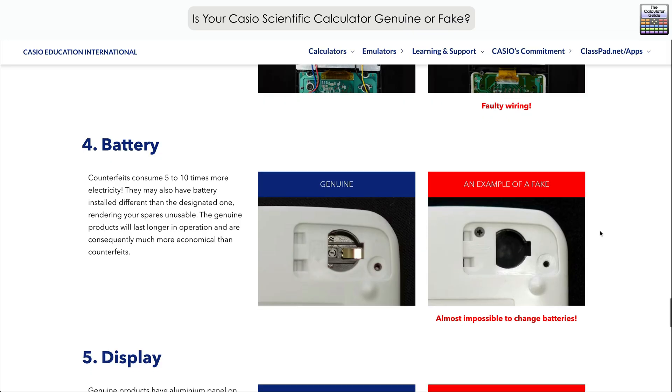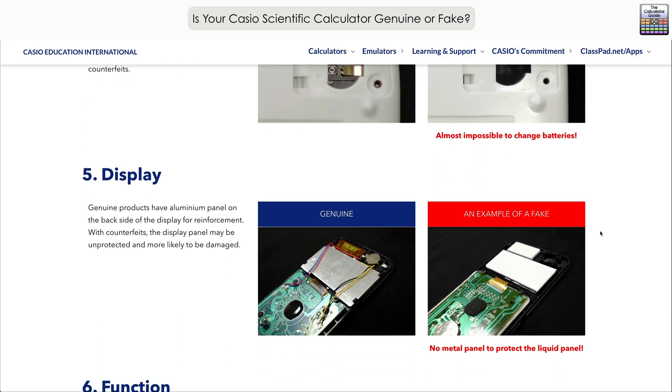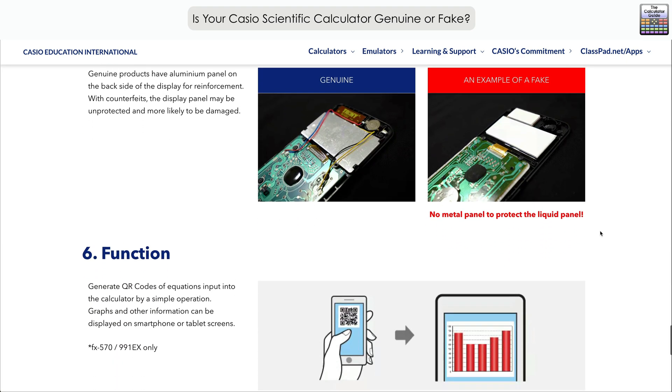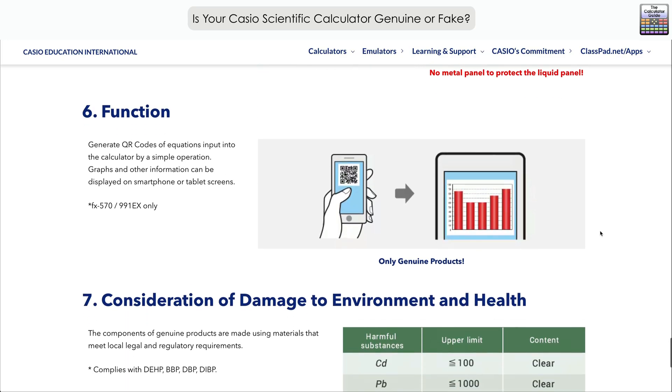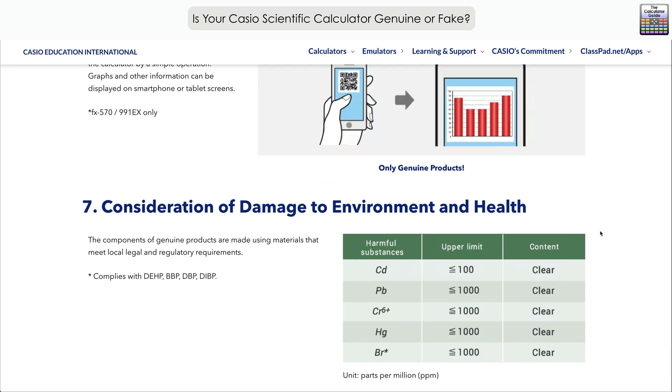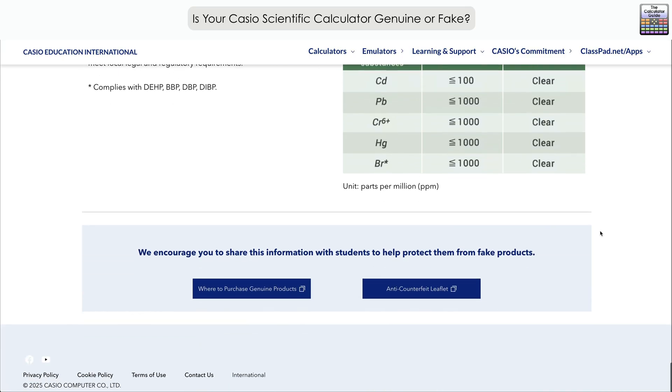They've also given an example of where it's very difficult to change the battery. Regarding the display, genuine products have an aluminium panel on the backside for display reinforcement, which may be removed or replaced on a fake. The functionality may also differ, and Casio has raised a consideration about damage to the environment and to your health — a fake product could use materials that are not safe, since we don't know the origin of that particular product.